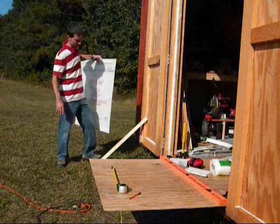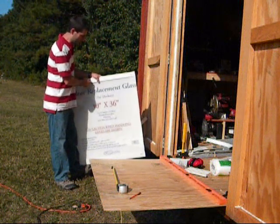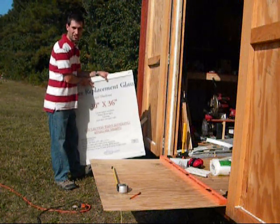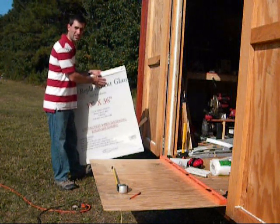This is actually the biggest glass that I could find. It's a 30 by 36 replacement glass. The safety glass I can get for free you can't cut because it'll shatter, so that wasn't a good option. But everybody seemed to have this for about the same price, just under $16.